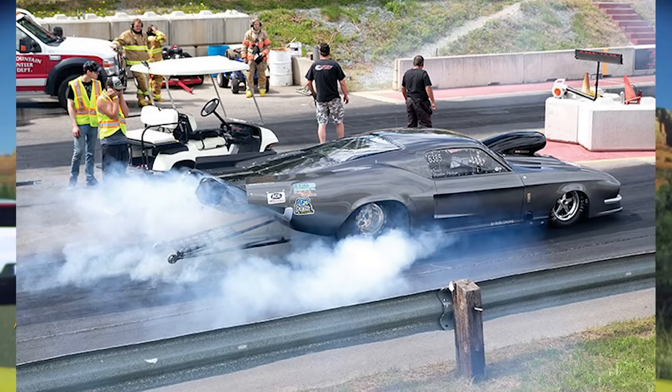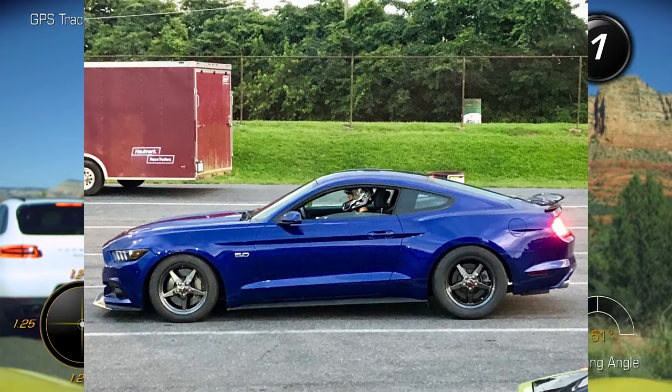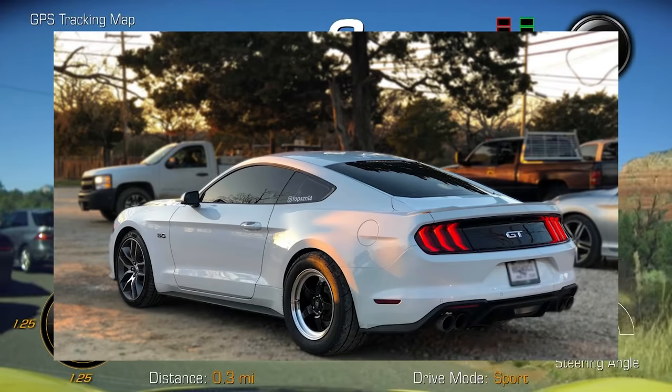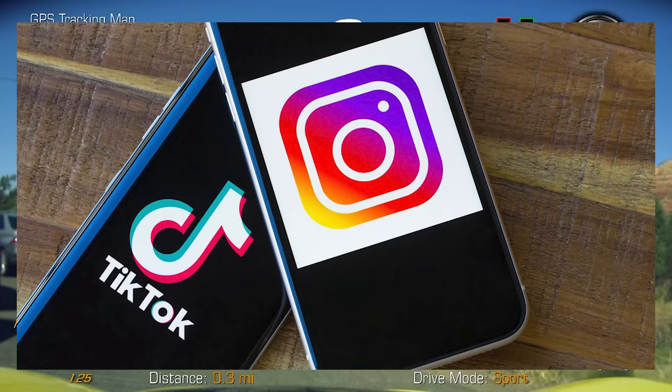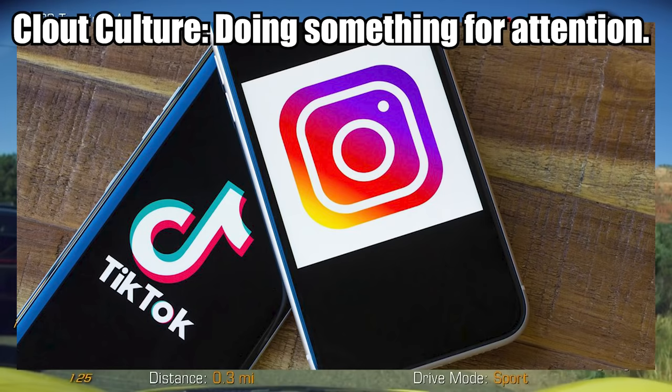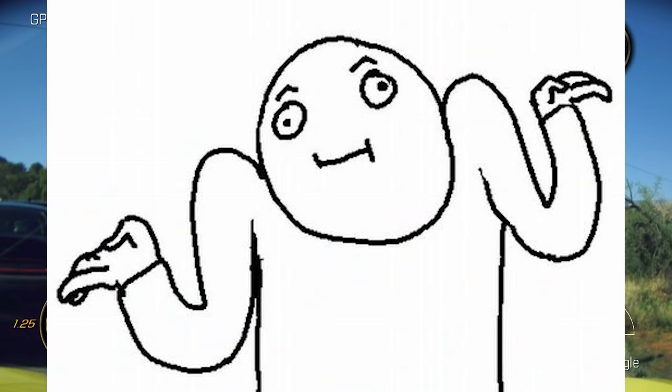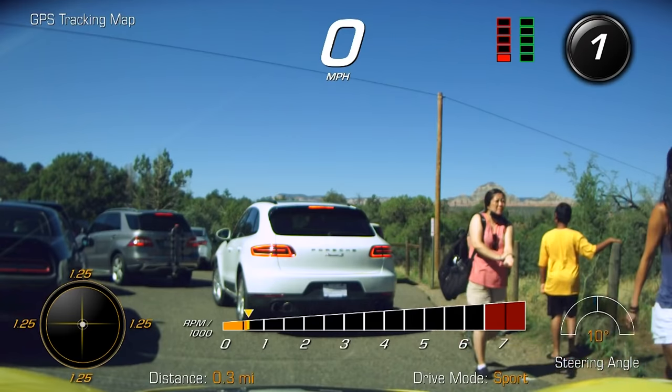I've seen cars at a 200 horsepower disadvantage actually gap other cars just because they could grip from the dig. My favorite part about drag wheels and drag radials is that it's not often imitated by clout culture — basically the modern automotive trend of making cars look cool for the sake of Instagram or TikTok likes, where they don't actually care what it does for the car.